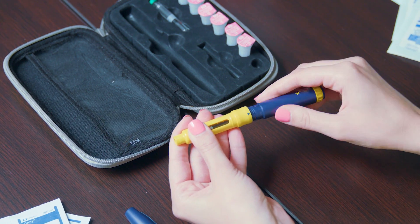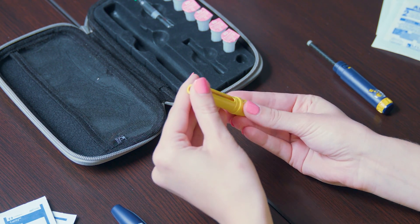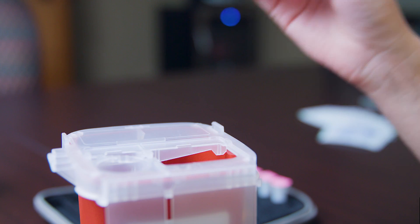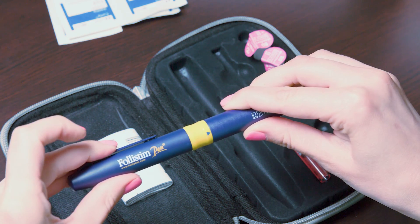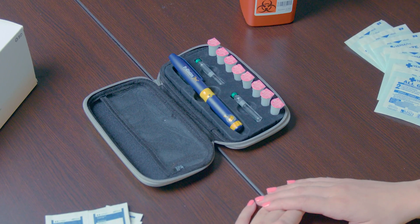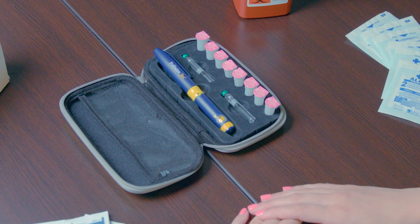If there is no medication left in the cartridge, disassemble the pen by unscrewing the blue and yellow sections and remove the cartridge. Dispose of the empty cartridge in the sharps container. Reassemble the pen and place the cap covering the yellow portion of the pen. If there is medication remaining, place the cap back onto the pen and store the pen. Thank you for watching this instructional video for the Follistim injection.